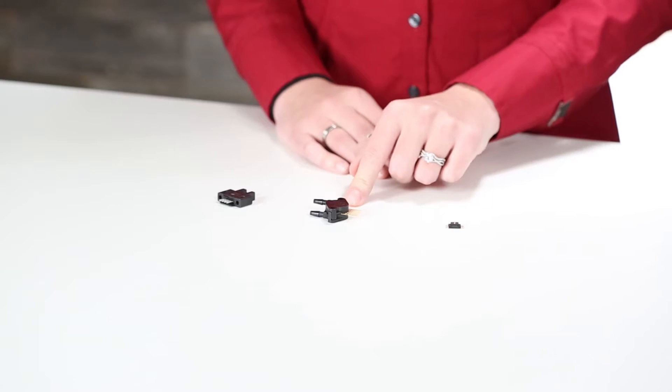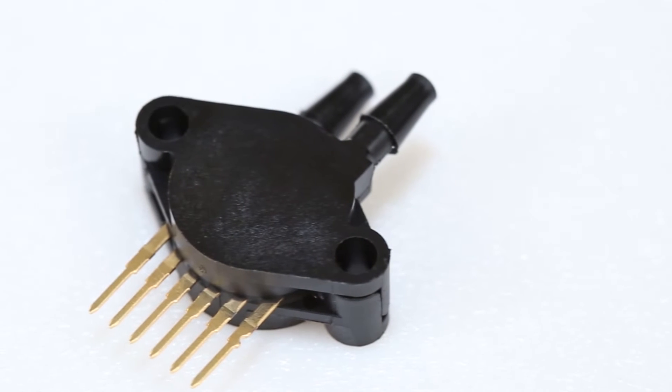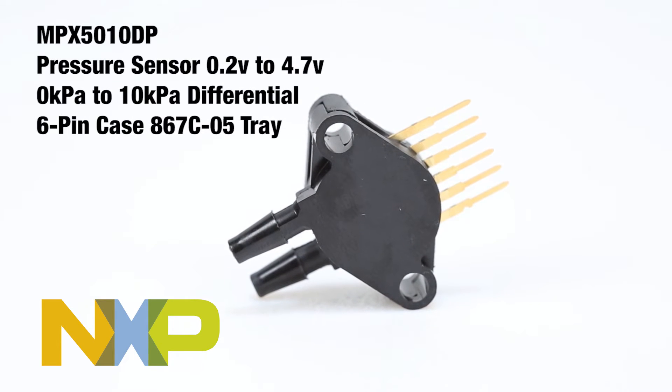With a 5 to 24 volt DC operating voltage, this sensor is perfect for a wide range of applications. This dual port through hole differential pressure sensor from MXP can measure both gas and liquid pressure up to 10 kilopascals or 1.5 PSI. It has a patented silicon shear stress strain gauge and is designed ideally for microprocessor or microcontroller based systems.